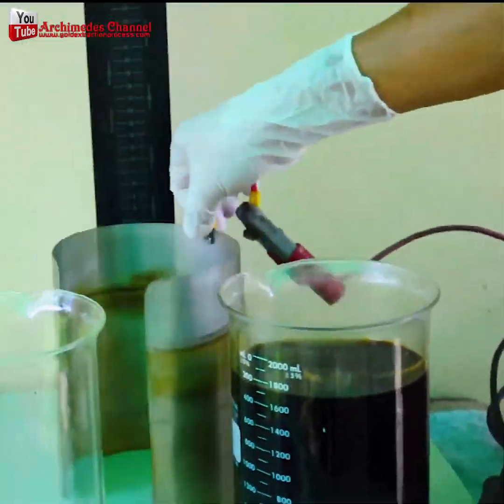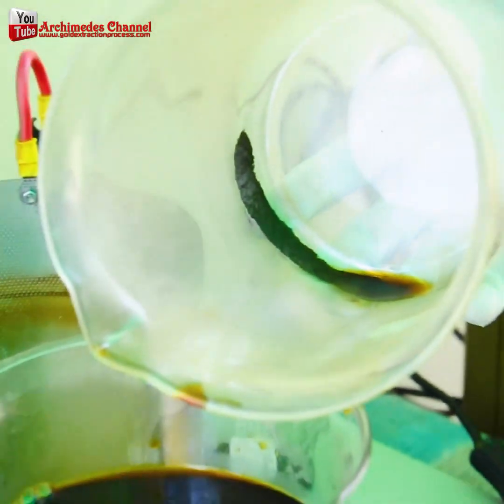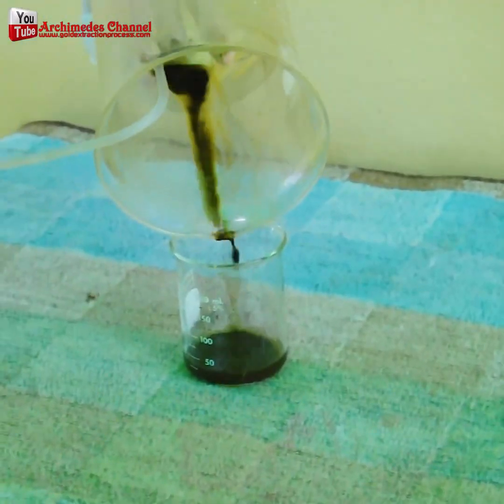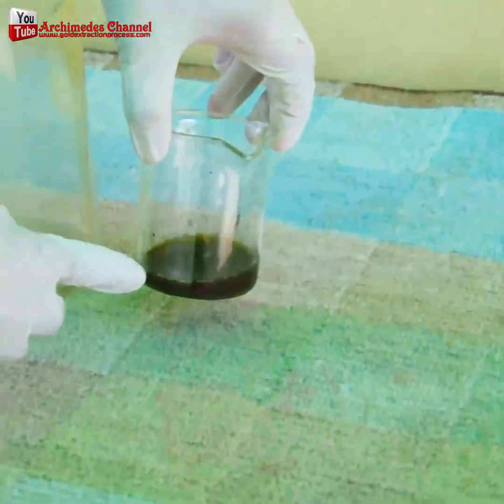Just look at what happened. That formerly yellow solution turned almost black, slowly boiled down until just a little bit of that black sludge was left.